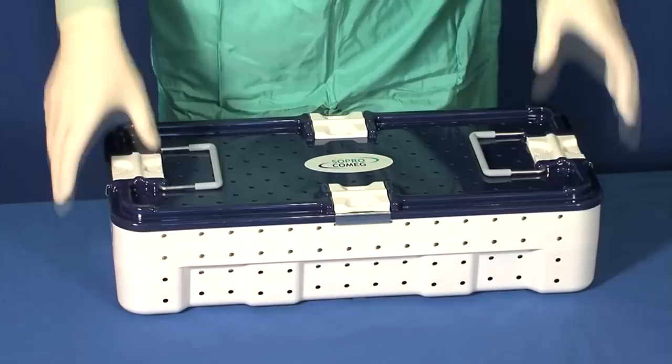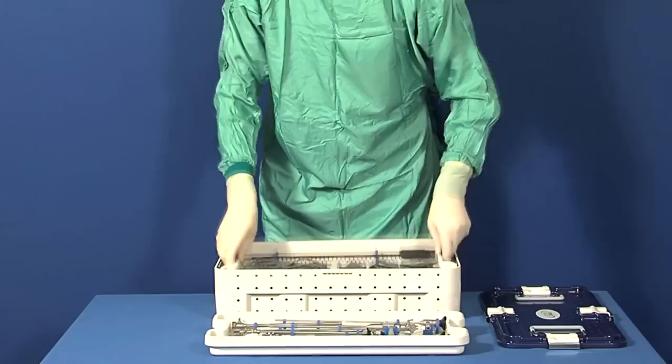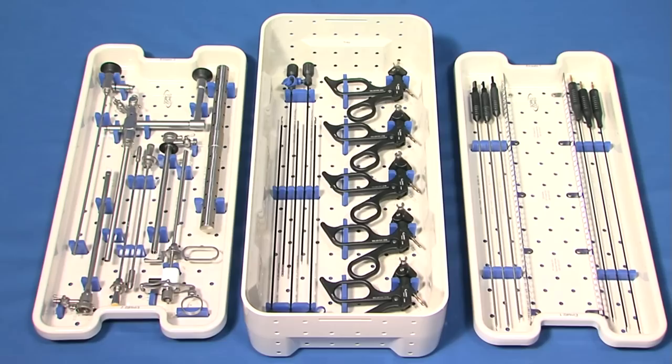The EOS operative endoscopy system is based on an autoclavable hysteroscope with a 25 French offset viewing angle. It has an optical system which uses rod lenses and multi-layer processing capabilities to provide exceptional visual quality. Its reliability is enhanced by distal and proximal sapphire mirrors and laser welded joints.